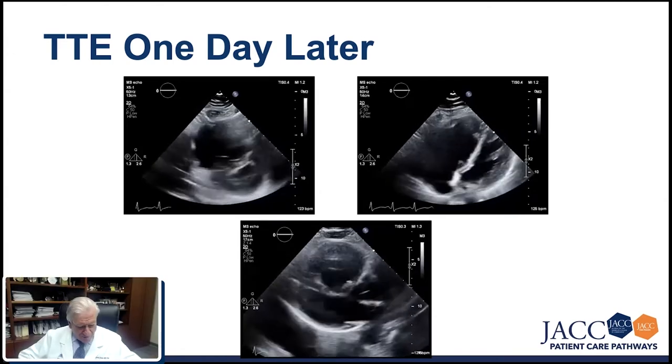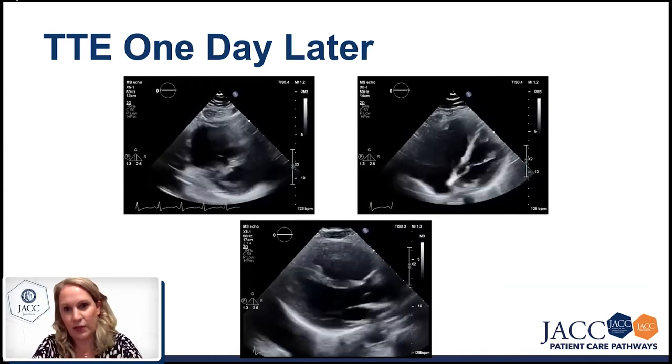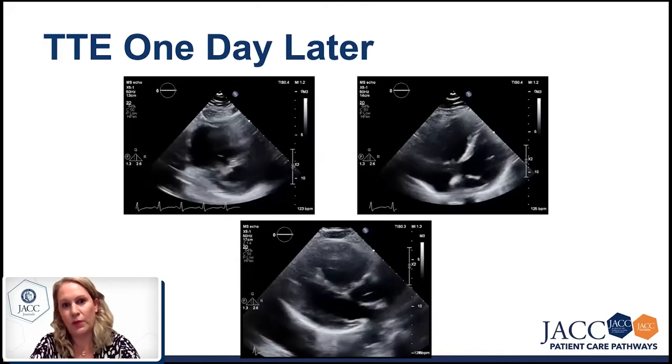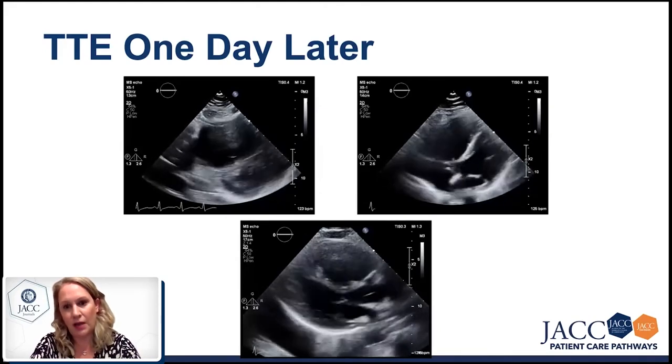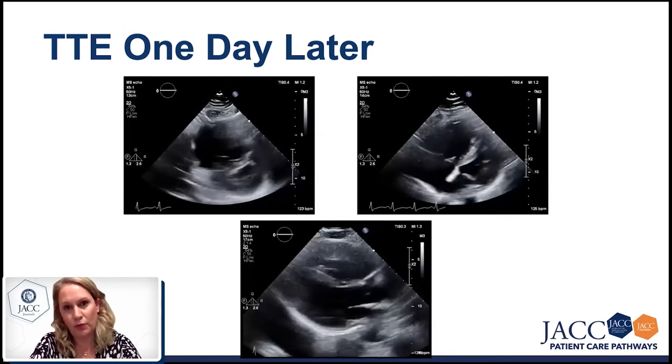I agree. Also, just to add — when we have acute right ventricular failure, there is a degree of stunning of the right heart. So even when we treat the right heart, it needs hours or sometimes a couple of days to go back to normal size.